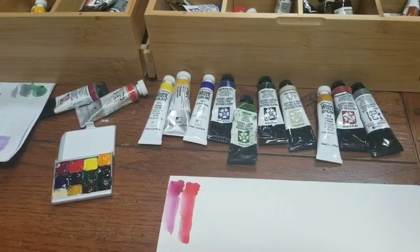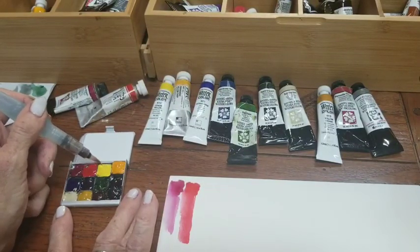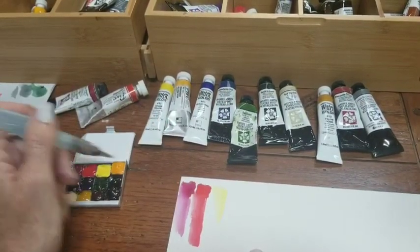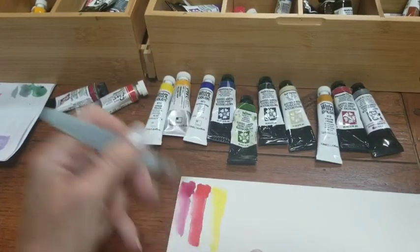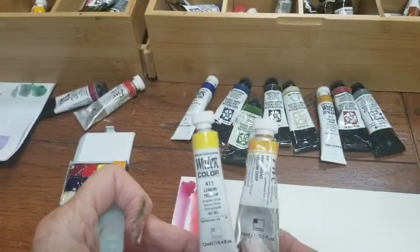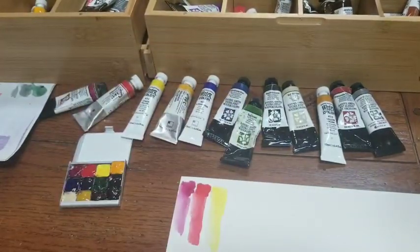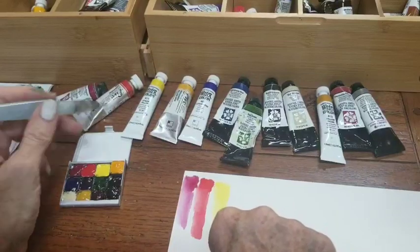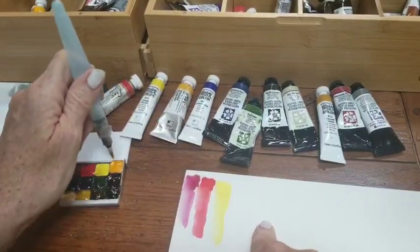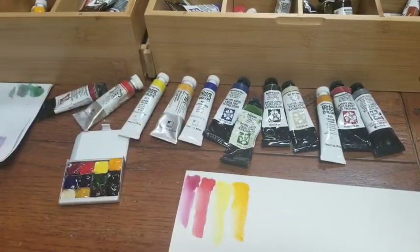Then I chose a cool and a warm yellow. This one is a lemon yellow by Shinhan Professional Watercolors, or PWC. They changed their packaging — sometimes you see them like this, and sometimes you see the newer way they're packaging them. I like the old packaging better, to be honest. Then this is Permanent Yellow Deep, which to me is like a gamboge type of color. So that's my warm yellow.